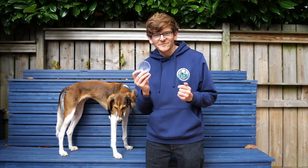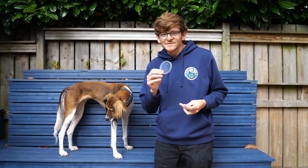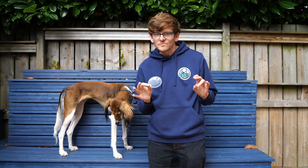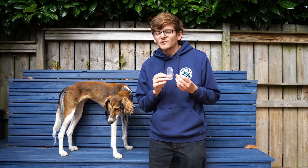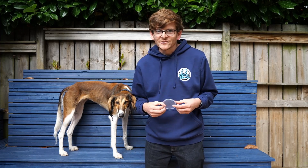My favourite target is to actually use a Pringles lid — just the lid off Pringles cans. These are nice and, again, same sort of size, easy to move around. But the fact that you can put treats behind them because they're see-through can help encourage dogs who are a bit new to this behaviour just to go press that target with their nose. Also, I really like eating Pringles.